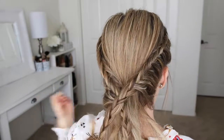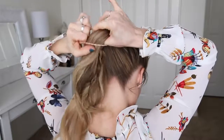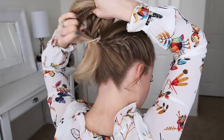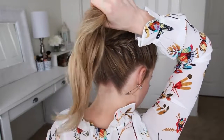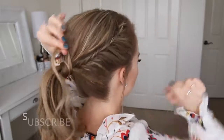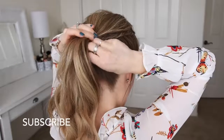Once both braids are done, I'm going to combine all of the hair together and use a hairband to tie it into a ponytail. Then I can remove the bobby pins from the ends of the braids and unravel them. Finally, I'm going to take a small section of hair from the ponytail, wrap it around the hairband, and secure it underneath with a bobby pin.